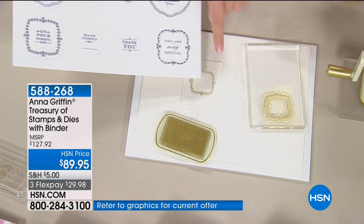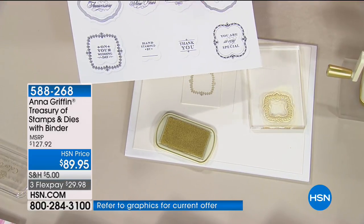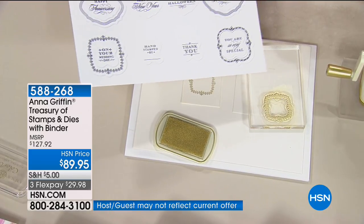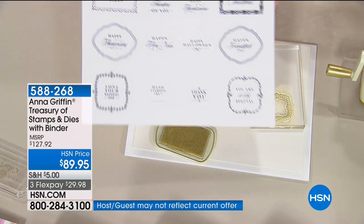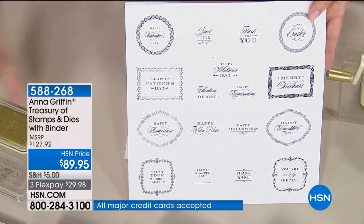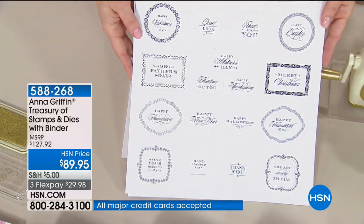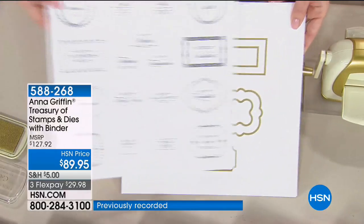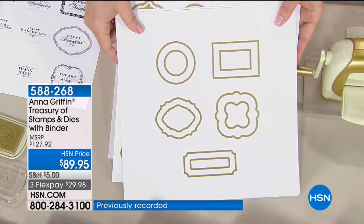I just stamped the border, and I'll go back and stamp any number of these sentiments. You can stamp them all and then cut out the shape with the dies. When you look at this little board, we start with Valentine's Day, something for good luck, Happy Father's Day, Mother's Day — and then these are the dies that cut out those shapes once you've stamped them.